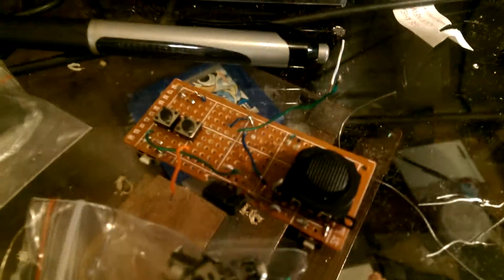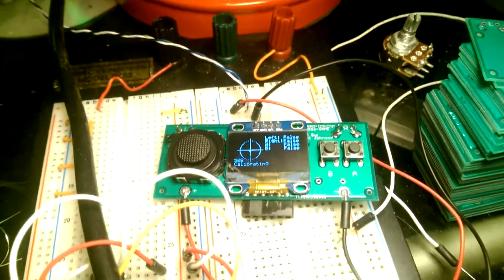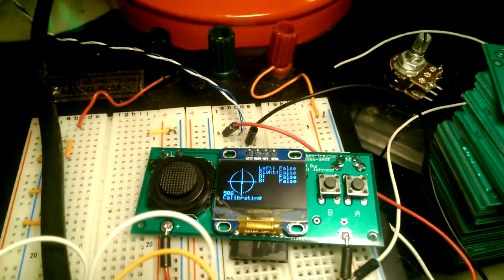I tore down my prototype, as you can see, and I put all the parts onto one of the boards, and as you can see it works really good.